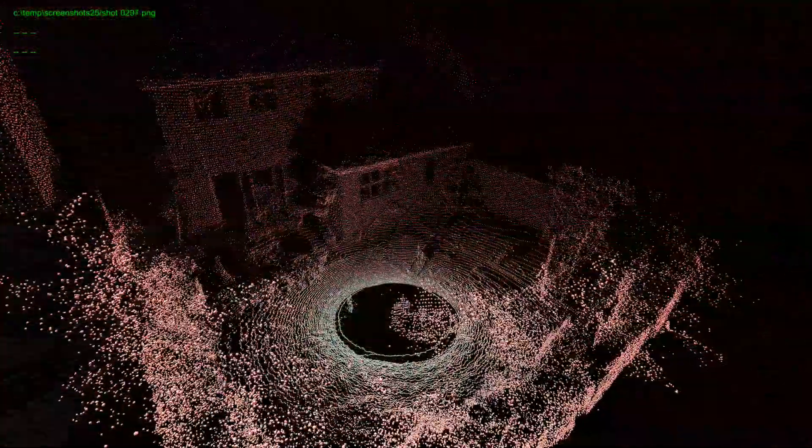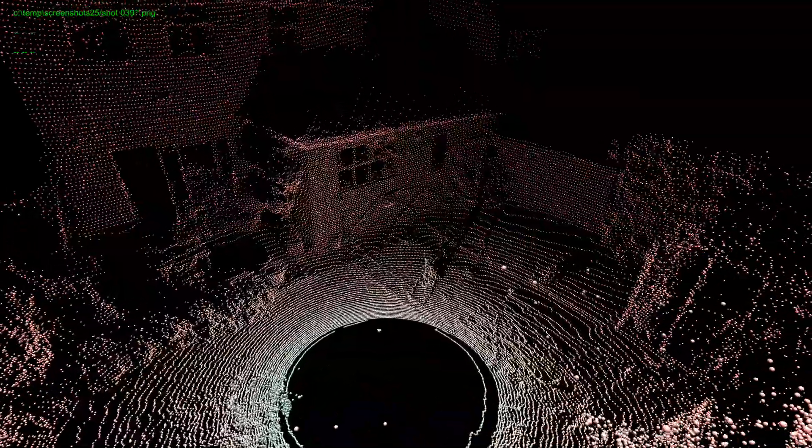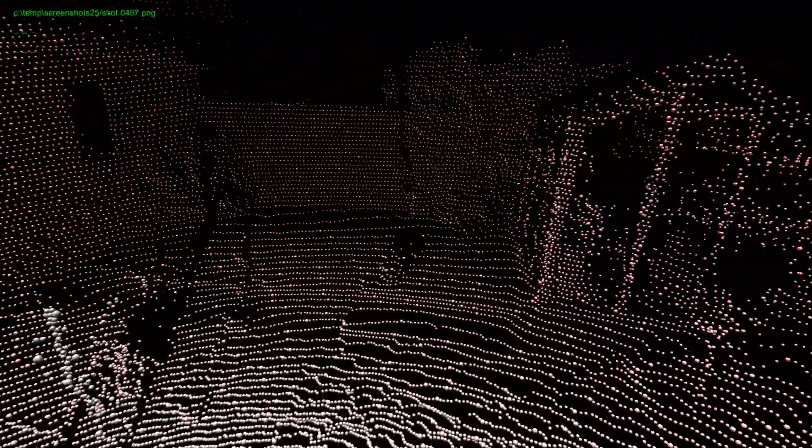So how does the LiDAR work? Well, it's completely different to a normal camera. It's sending out pulses of light and it's timing how long it takes for those pulses to come back to the scanner. Because you know the speed of light, that means you know the distance to the object that you're looking at. Then, by mechanically scanning the rangefinder around the world that surrounds it, you can produce a set of 3D points that a computer can render from any angle.